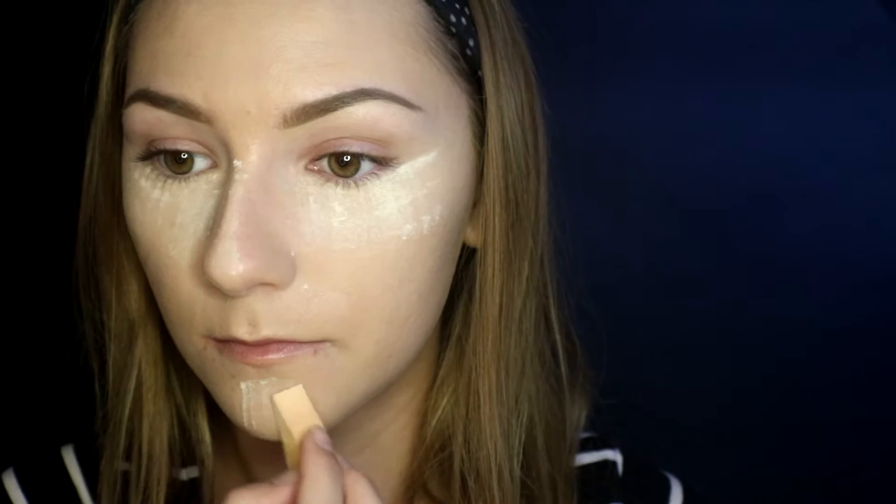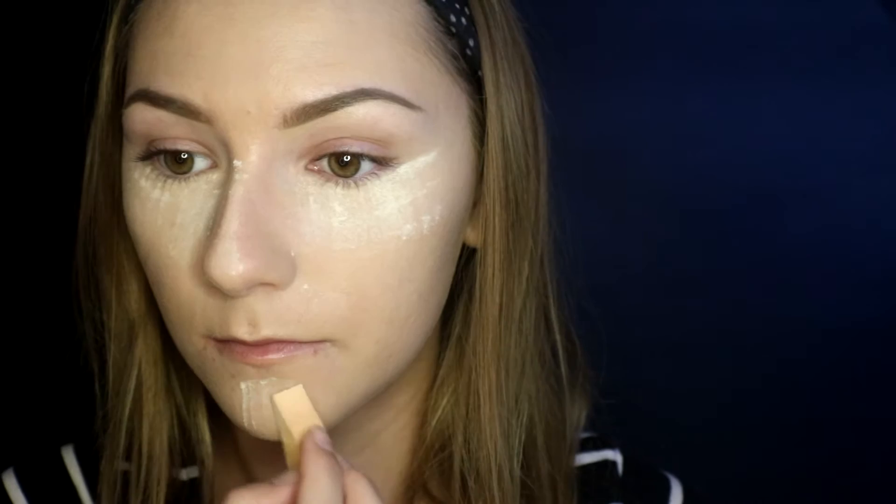Now I'm setting all of those areas using the Laura Mercier Translucent Setting Powder. What I'm doing is a technique called baking — you basically put excessive amounts of powder on the areas you want to set and it'll make your concealer last all day, which would be great for horse shows.